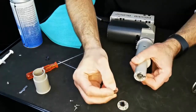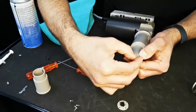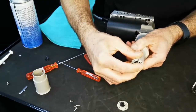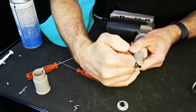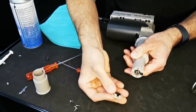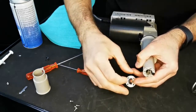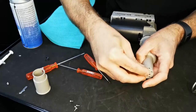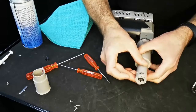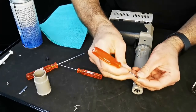The next thing is to insert the actual glide mechanism itself, and again this can only go one way round. It is possible to put it in back to front, but the outside bit will be almost flush when you know you've got it the correct way round. We can then put the glide tube back in, and the hole will locate onto the locating pin and snap into place. We can then lock it back up using the T8 Torx screws.